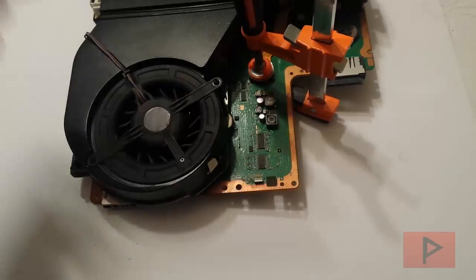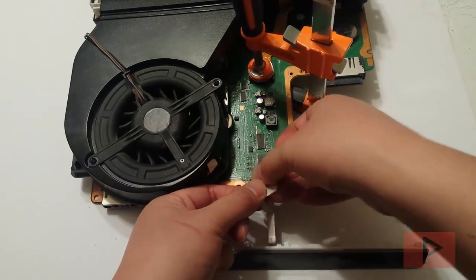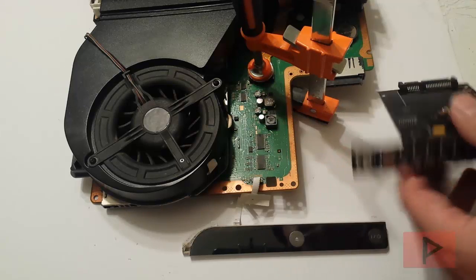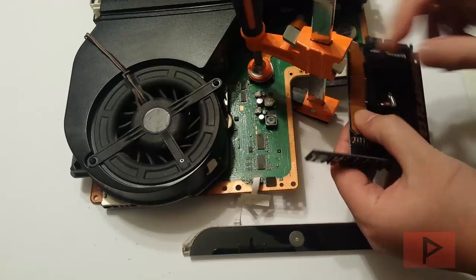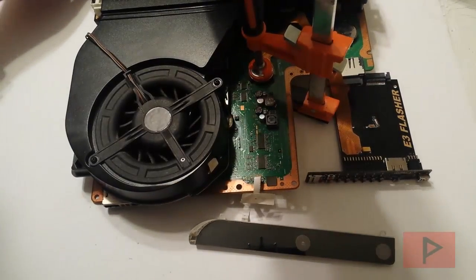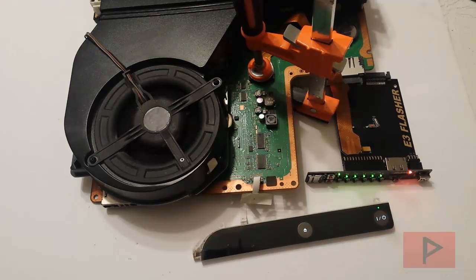Once you've done that, connect your power bar ribbon cable to the front. Then connect your E3 flasher. I already have the microSD with the patched, verified dump ready. Go ahead and connect the E3 flasher clip cable, then connect your power cord. Turn on the power strip and press the button. We see that the yellow light of death is not turning on — the PS3 stays on. Wait about 30 seconds to be safe.